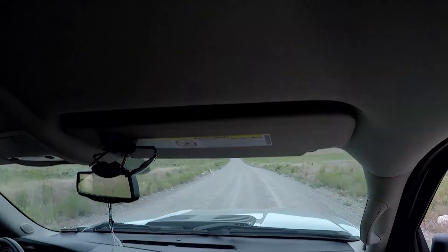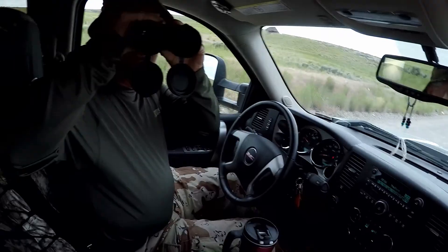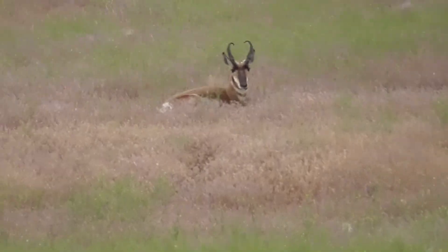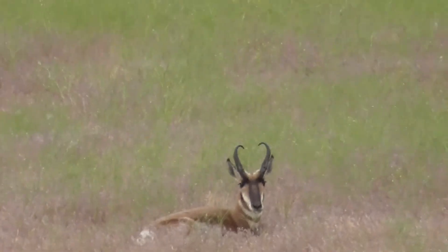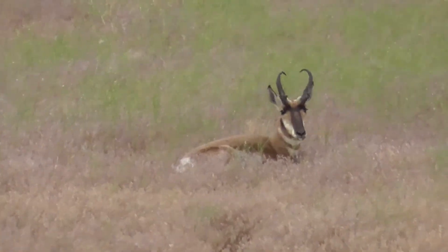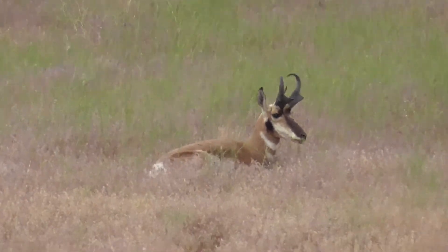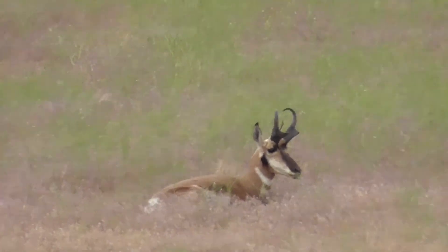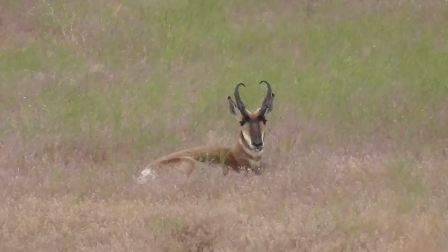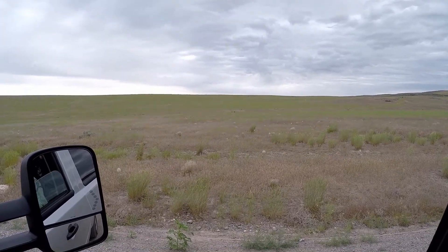See that one right there? That's the one I'm looking at — that's a buck. Can you see him okay? I'm surprised he's not up and running. Well, he knows it's not hunting season. He'd definitely be on the wall if it was antelope season. Definitely antelope country.